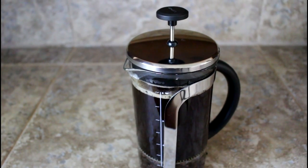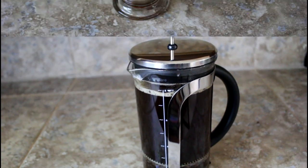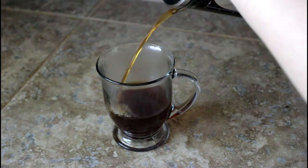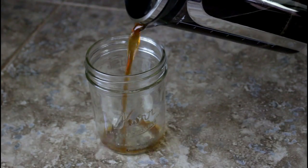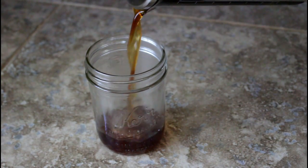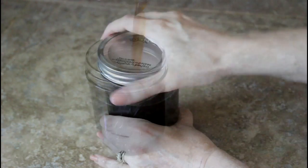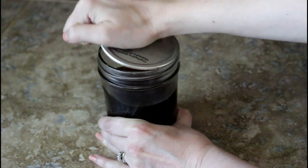Then you have some beautiful coffee to enjoy — doesn't that look delicious! Now it's time to pour my morning cup of coffee and enjoy it. While I'm enjoying it, I let the remainder cool for a little bit, and once it's cooled I transfer it to a mason jar, put a lid on it, and pop it in the fridge for later that afternoon.